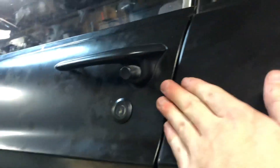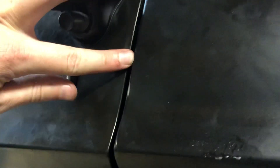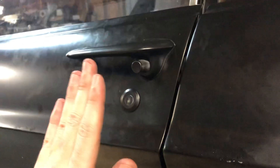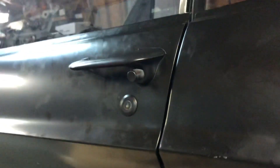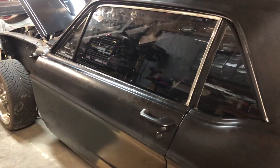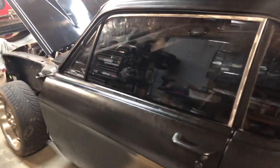The door gap is fairly good — it actually sits inward a little bit. I need to bring the top of the door out some. Right here and here are close; I think I just need to shift the door that way. I'll need a hand to mess with the alignment more — it's too hard doing by myself.